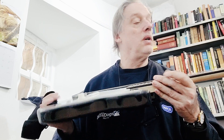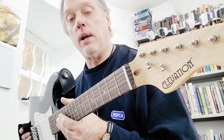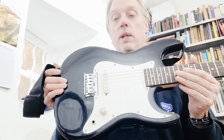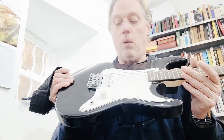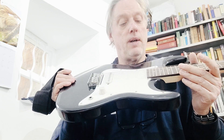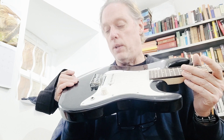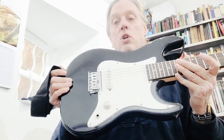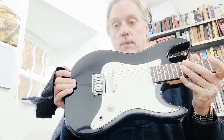Not much more to say about this one — these are going to be quick videos. This is an Elevation junior Strat-style guitar. Not bad, not great. I wouldn't pay more than 40–50 quid for this, and you'll need to do some work on it as well. So there you go folks — another charity shop guitar. I'll have more.